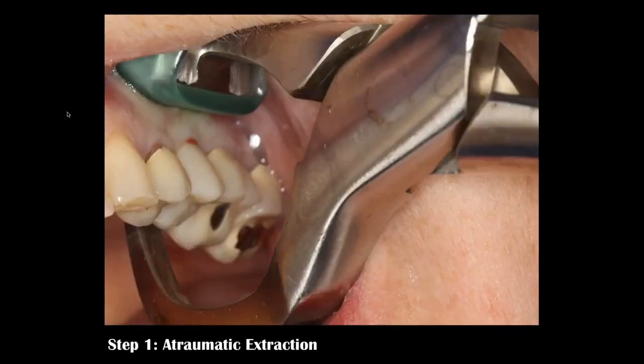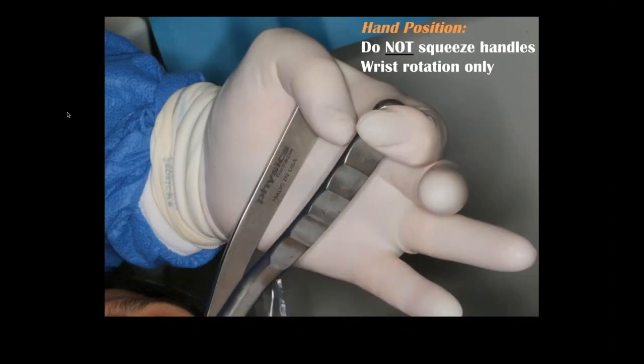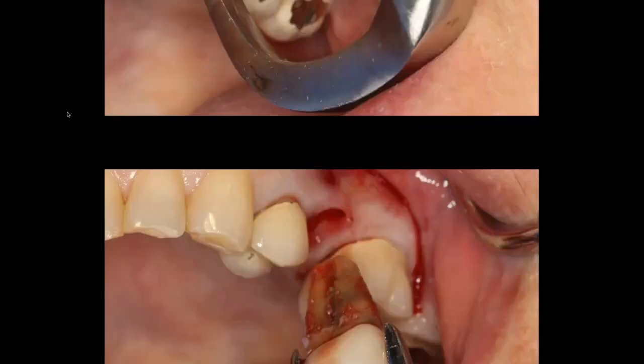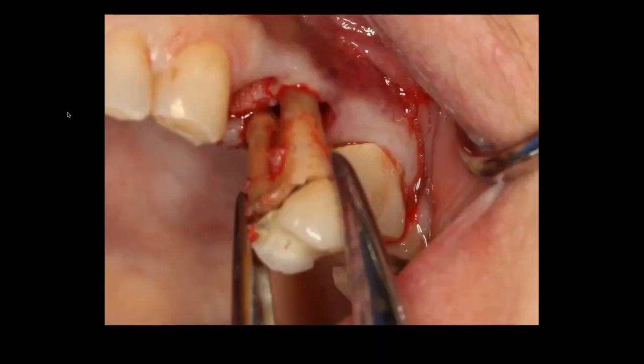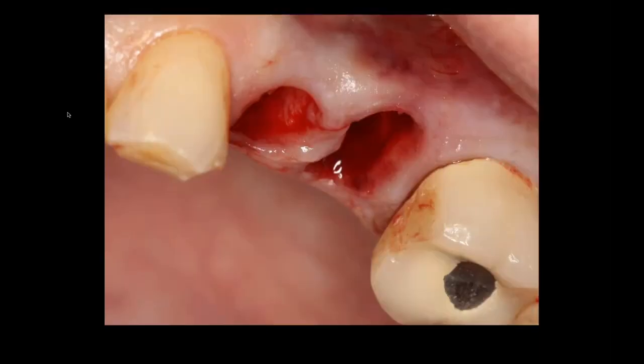Using the physics forceps, engaging the beak on the palatal aspect of the teeth, rotating the wrist towards the corner of the left eye — not squeezing, simply wrist rotation. The teeth will luxate up and out of the sockets and we use a tooth delivery instrument to remove them very efficiently in a matter of minutes.